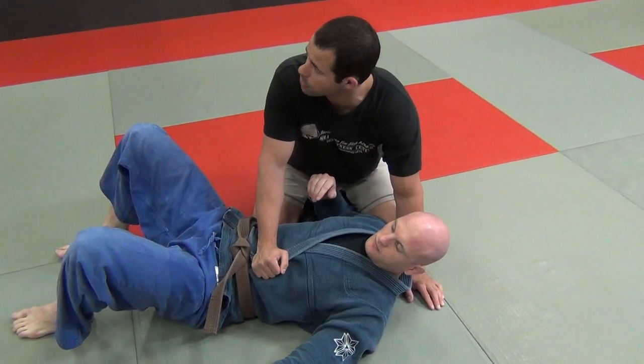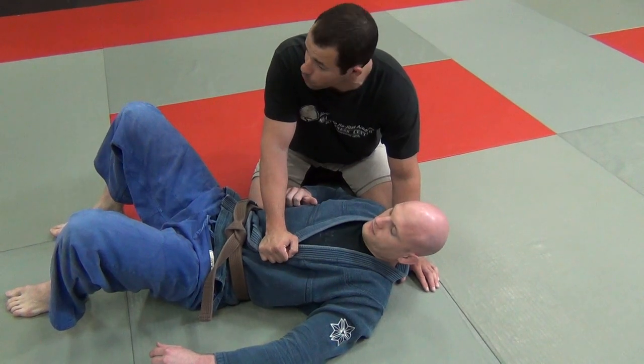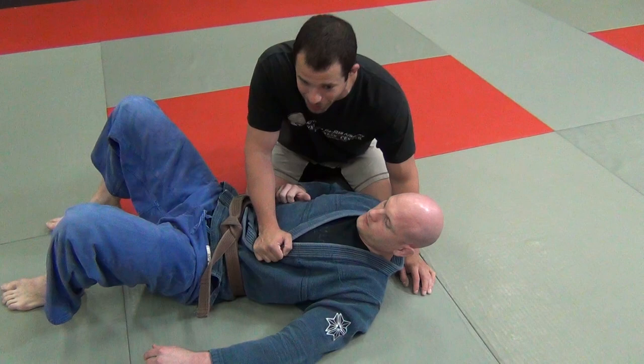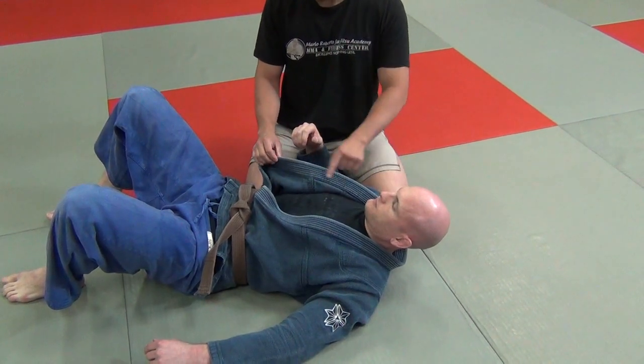It's completely useless in mixed martial arts for obvious reasons. For self-defense — it's Minnesota here, so maybe you'll find somebody with a coat you can use. But if you've got the guy to the ground, I would not be looking for chokes anyway. It's a good technique to know for the sport aspect.